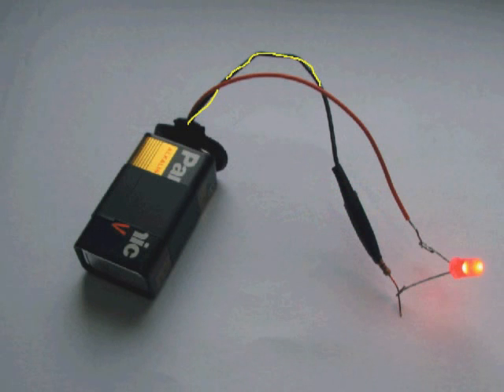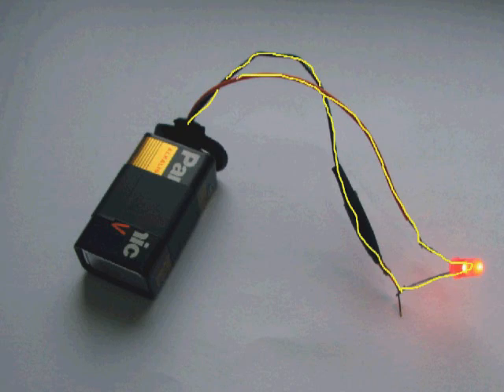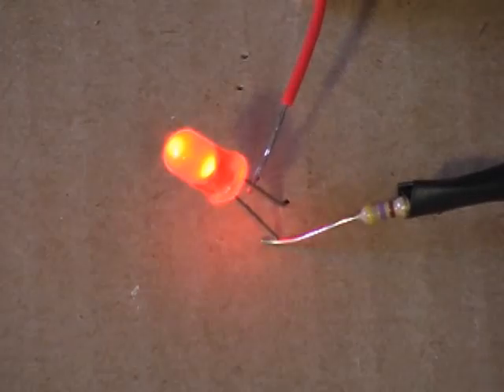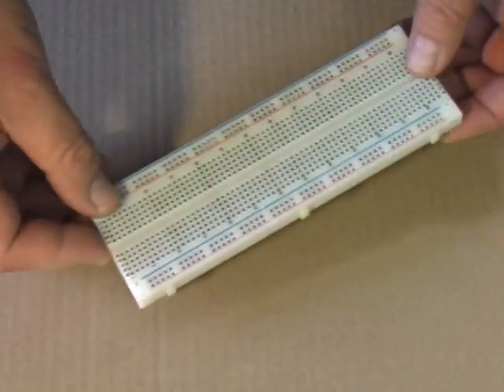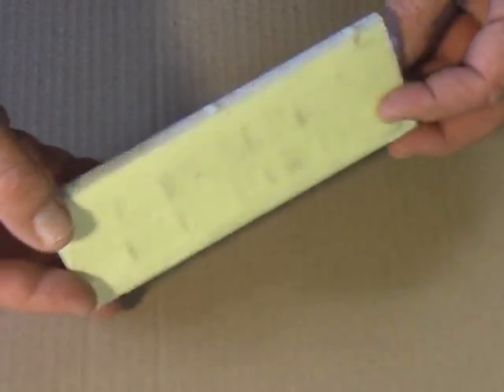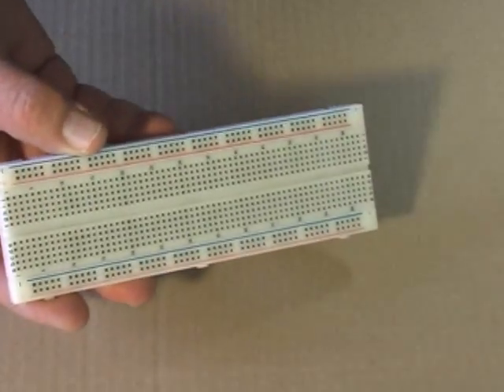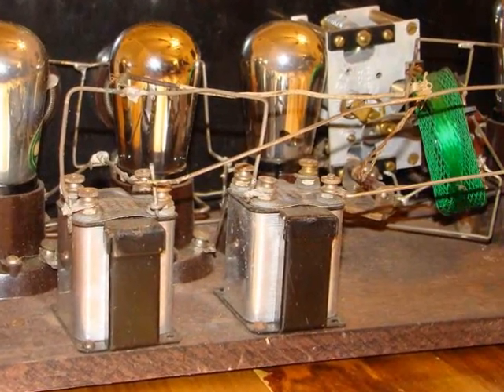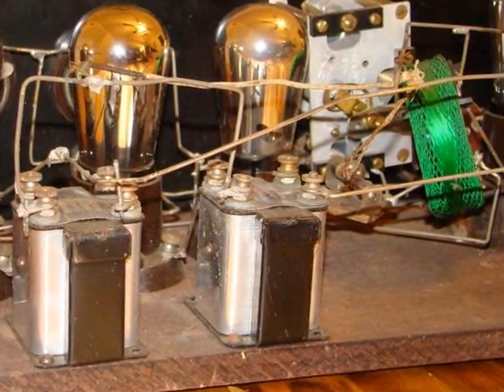Electrons flow from the negative battery terminal, through the resistor, through the LED, ending at the positive terminal. Now let's build this circuit on a breadboard. This is a breadboard. The name comes from a time when electronic circuits were constructed on a wooden board, similar to the type of board you would make or cut bread on.